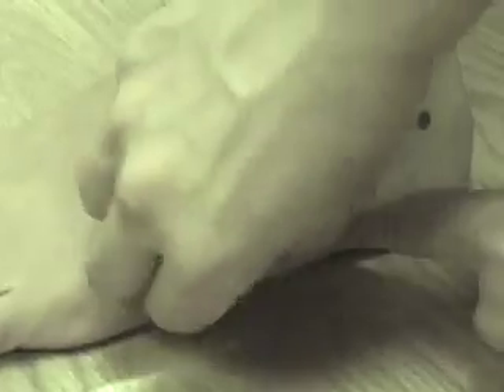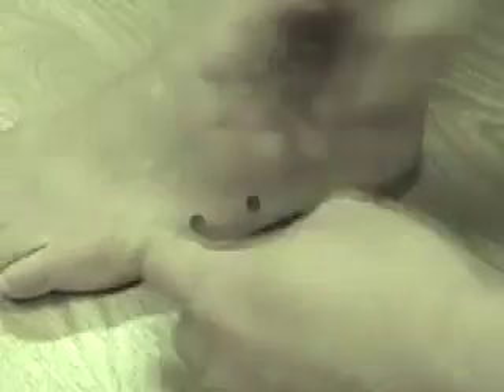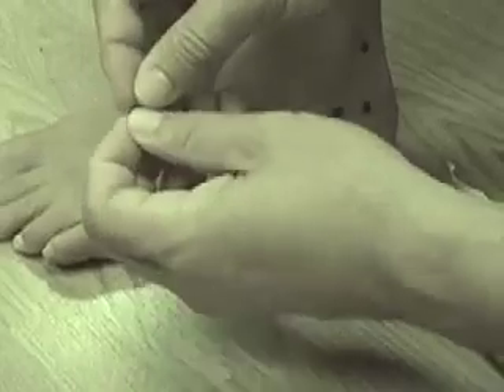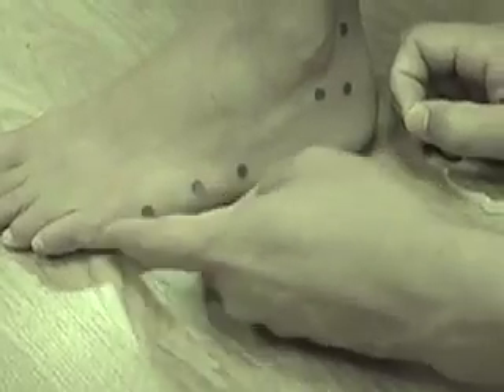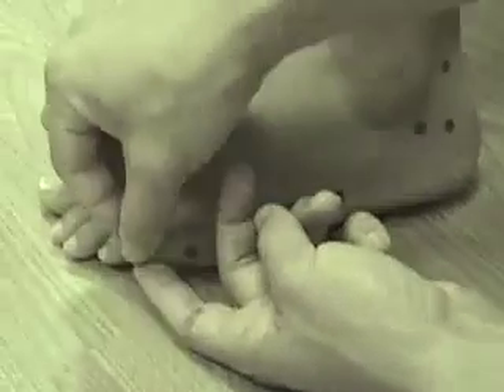So if UB63 is here, then UB64 is going to be in front of that tuberosity. And UB65 is going to be just proximal to the head of the fifth metatarsal bone — this is the fifth knuckle of the fifth toe, and you go just proximal to that on the side. UB66 is just distal to that fifth knuckle, on the far side right here.